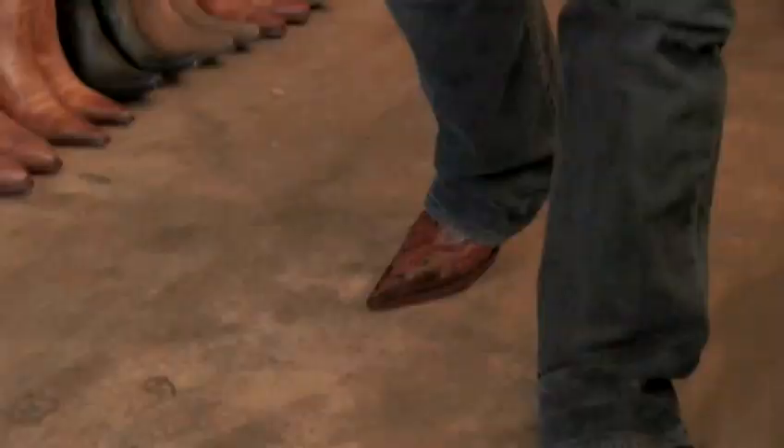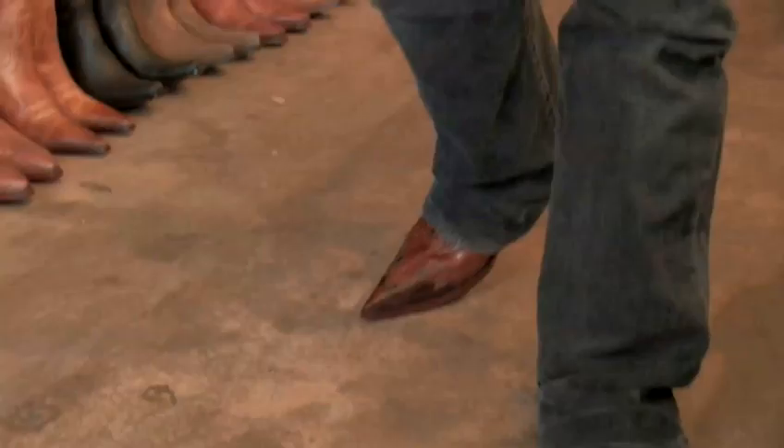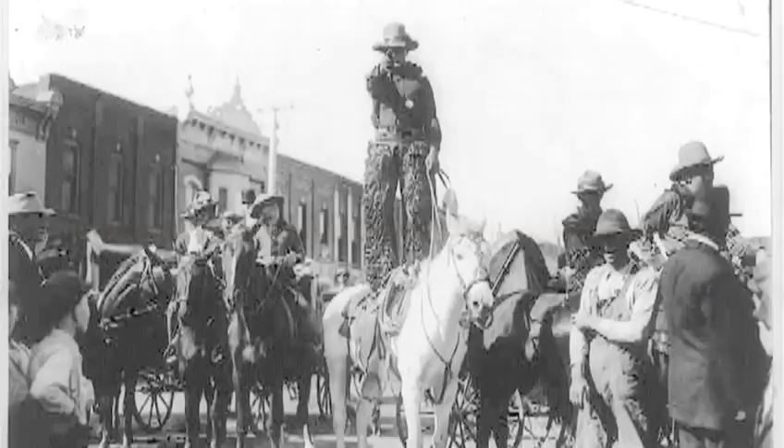How to be a Cowboy: Cowboy Hats. These days, cowboy hats are more statement than necessity, but if you want to look authentic, you've got to know your stuff.